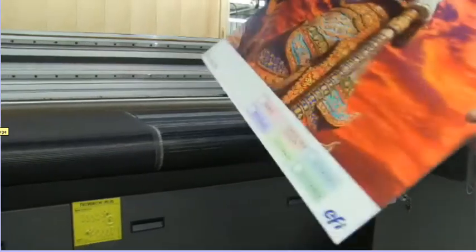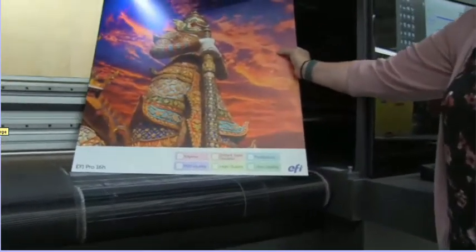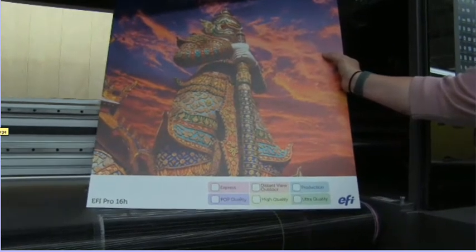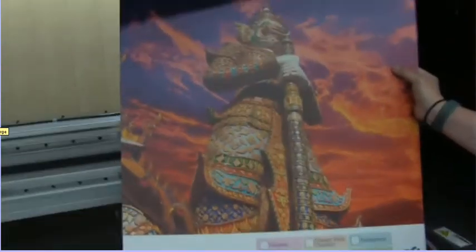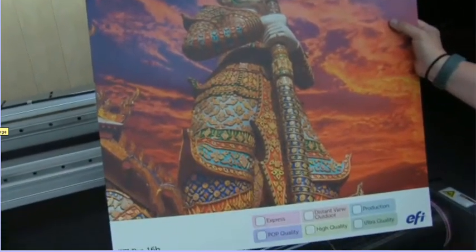And although in a higher speed production mode, you can see that this is a very nice, color-dense, high-quality image — again printed at 311 square feet per hour in a 4-pass mode.